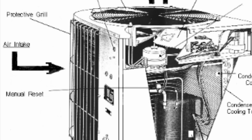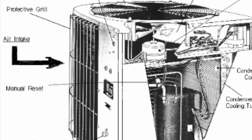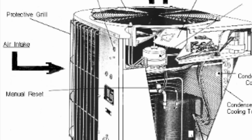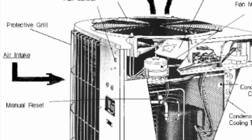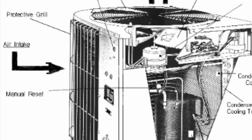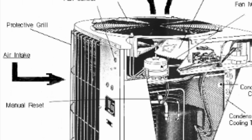If the compressor is not working, it means heat cannot be conducted to the outside, so there is no cooling. Apparently, the compressor wasn't working. This non-working compressor may be caused by a damaged compressor or by the compressor not getting enough voltage from the capacitor.